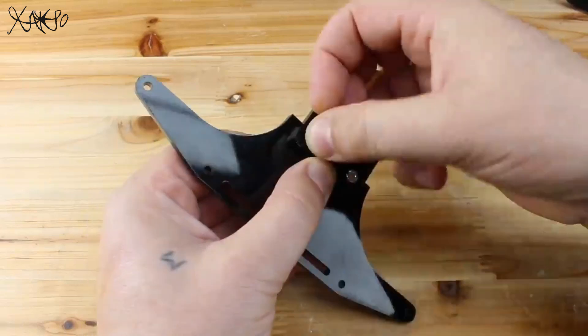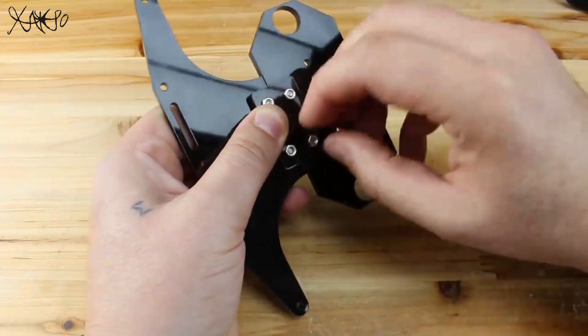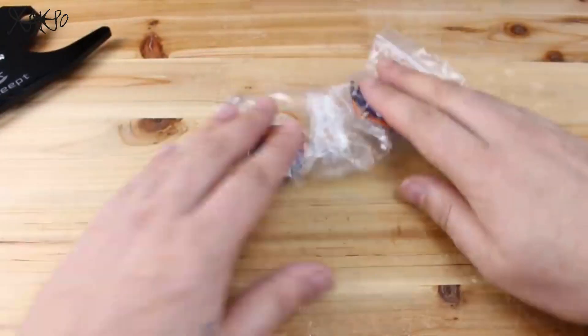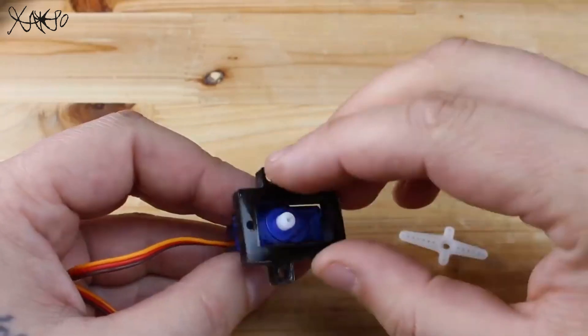Now I'm assembling the front bumper. Pay attention: before you install the servos, first you need to center them — meaning from left and right they need to have the same distance of movement. One servo will be for controlling the direction of the wheels and the other for the ultrasonic sensor.